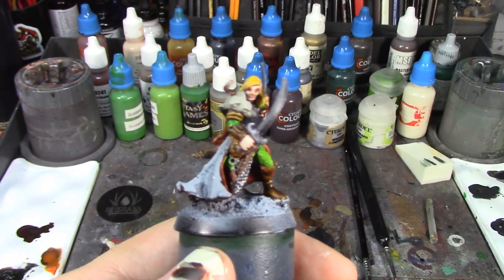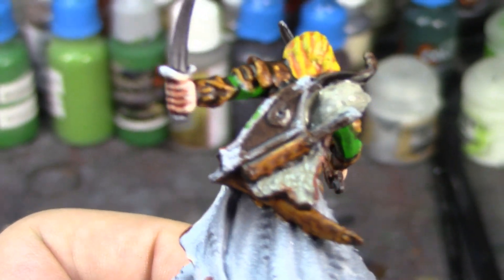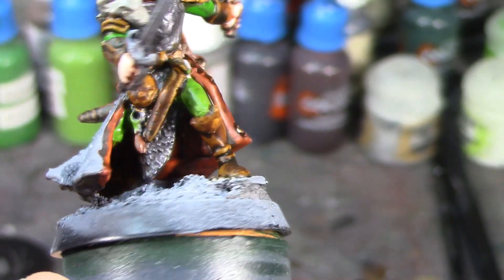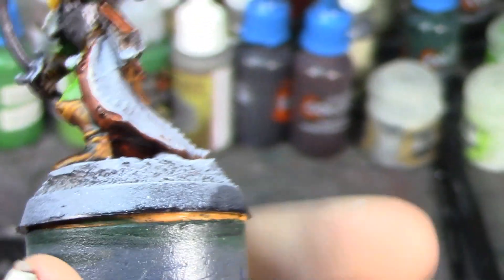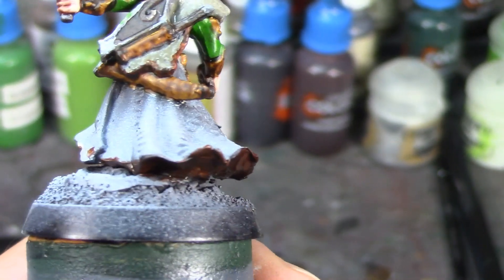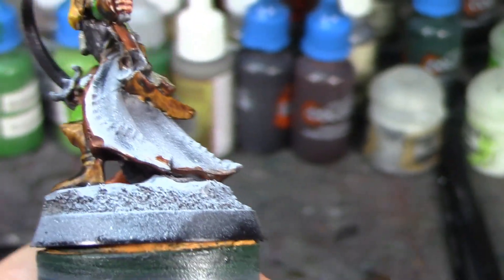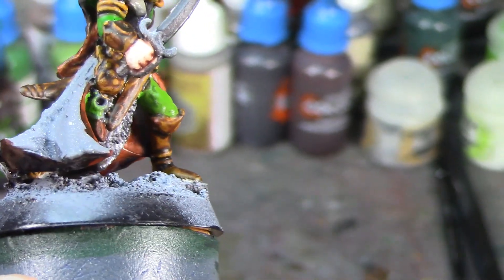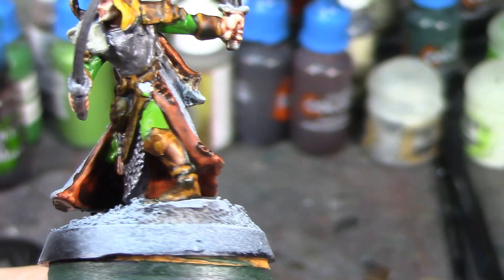I made some more progress — the fur is all dry brushed, the wood is painted on his arrow shafts, bow case, and bow. The liner of his cloak and the liner of the fur are painted. He's looking really good. I just have the golds and the cloak left to do. I'm leaving the cloak for last — a little nervous about it — but I'll give it a wash of Agrax Earthshade once all the browns are painted to homogenize them. I'll do the golds next.